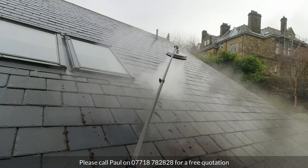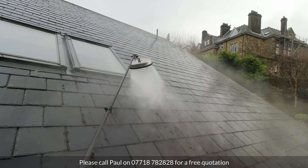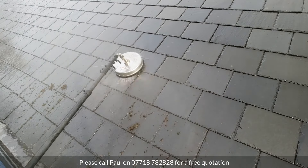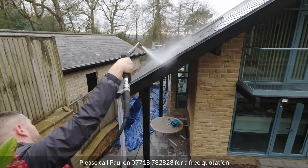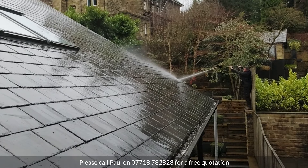To say it was quite a clean roof, there's a surprising amount of moss up there actually. So I'm just going to use the pencil jet nozzle on my lance now to clean out the gutters.